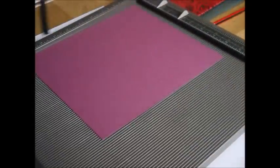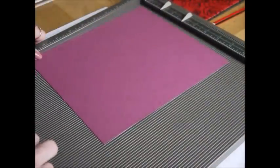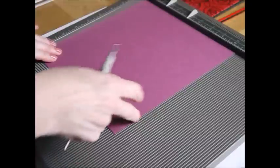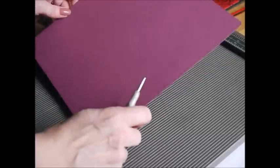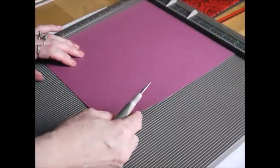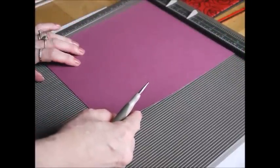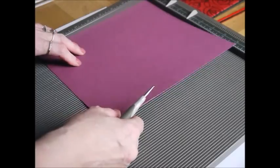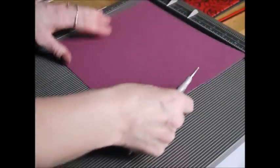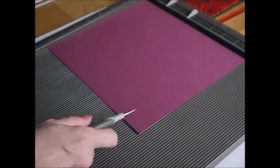So what you're going to need is obviously a scoreboard — this is my Simply Scored — and you need a piece of cardstock. This is Rich Razzlebury by Stamping Up. Your piece of cardstock should measure eight and a quarter inches by nine and one eighth of an inch. This was a sheet of A4 and I literally cut it at nine and one eighths of an inch.